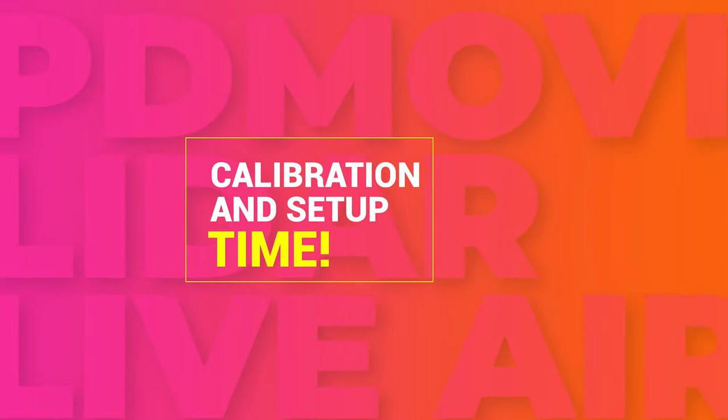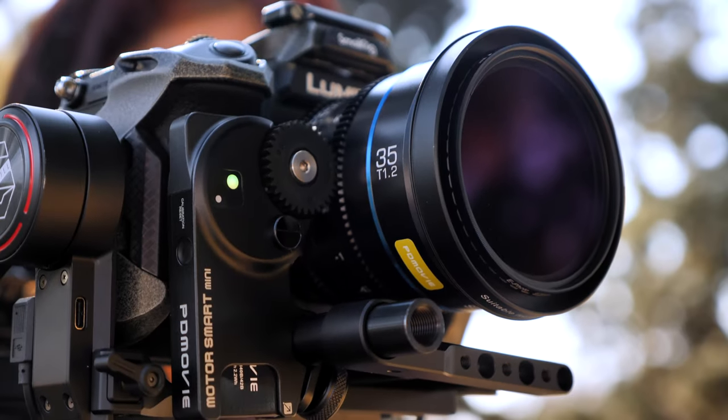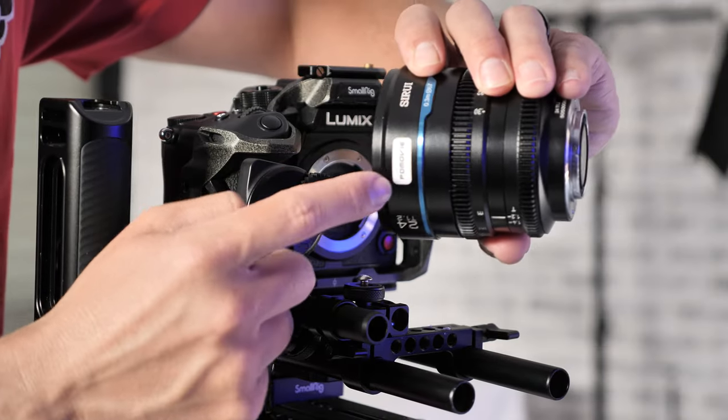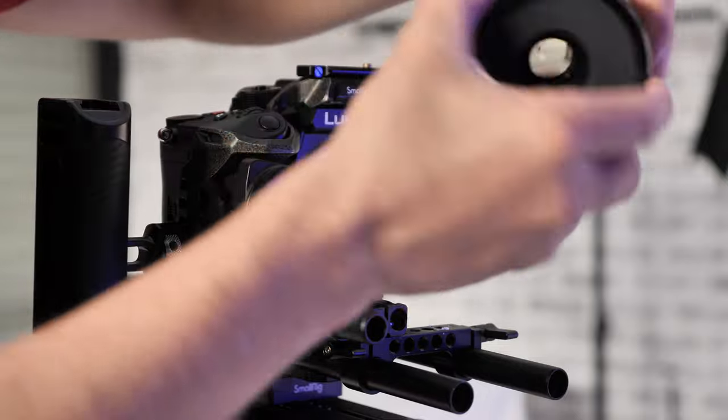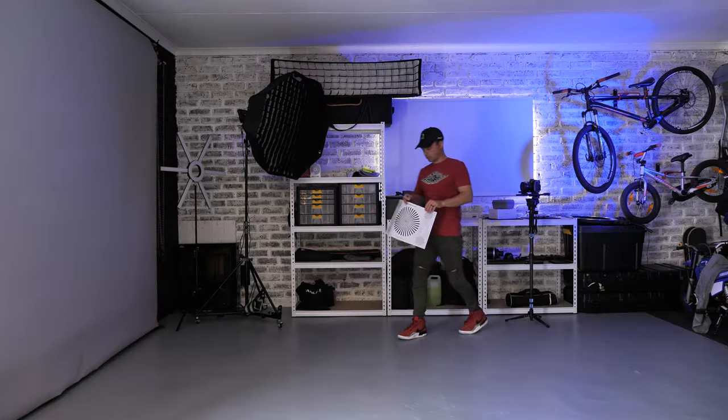Calibration and setup time. PDMovie really thought this through. Remember those stickers? There are five colors, and PDMovie has allowed you to pre-program five lenses into the LiDAR system — you just mark those lenses with a sticker that corresponds with the color on your follow focus motor. Calibration is really easy. It takes about a minute or so to set up your LiDAR system per lens and once you've done it once, you don't have to do it again.